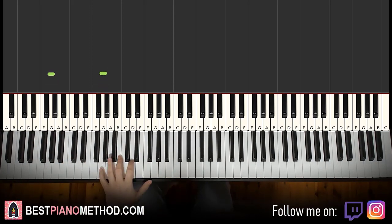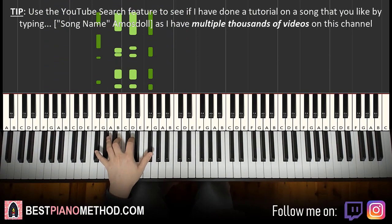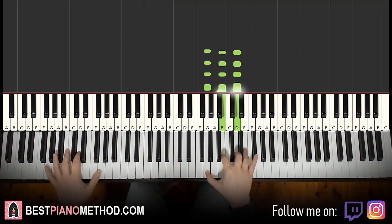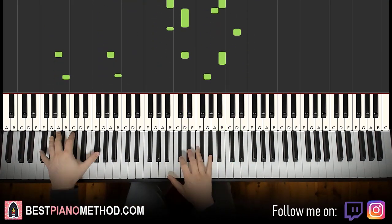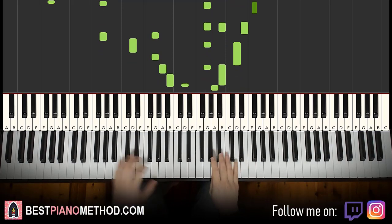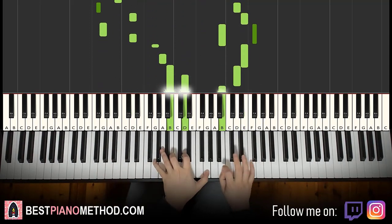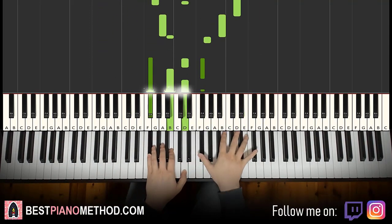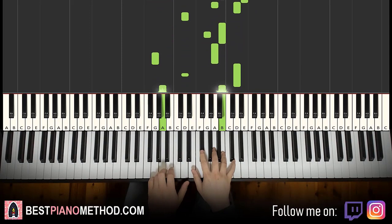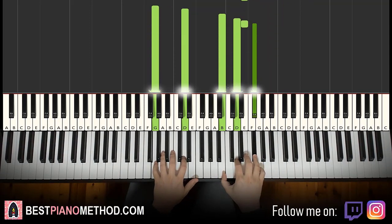Left hand: you can do octaves, do a bandit pattern, bass notes as octaves, rhythmic bandit — that kind of thing. And right hand, you can harmonise it based on the chords to make it thicker in texture. Yeah, play around with it. Very nice tune.